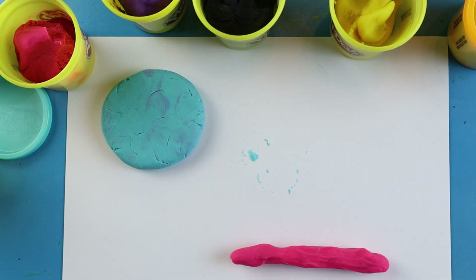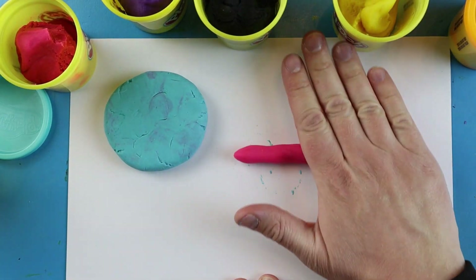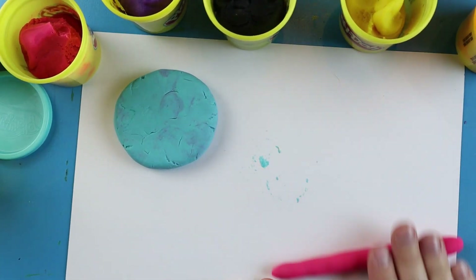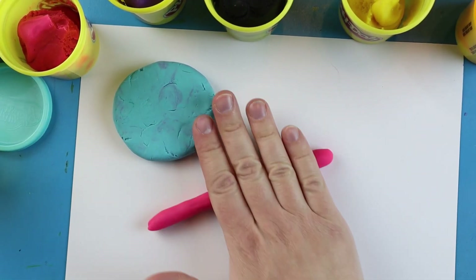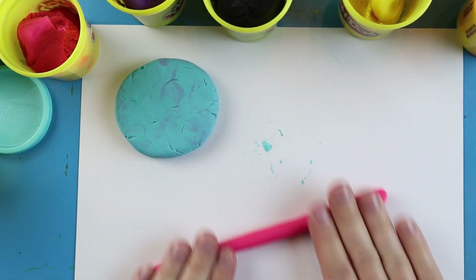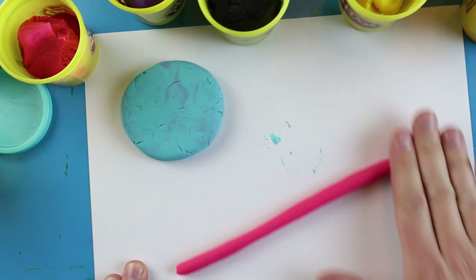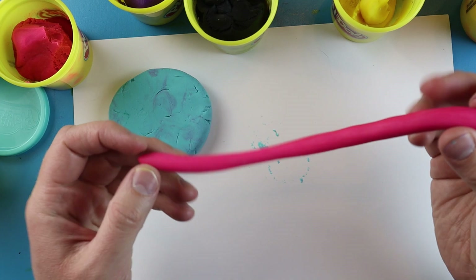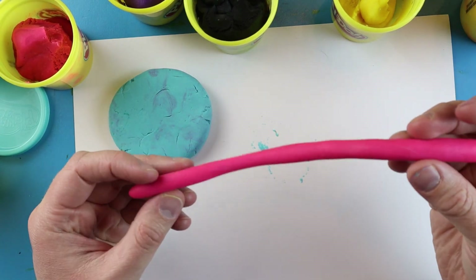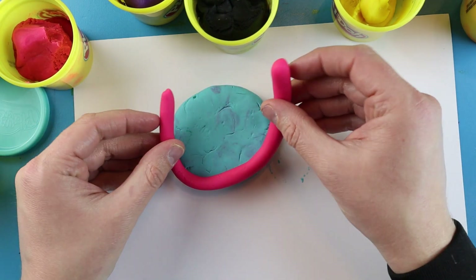Then I'm going to push down on the Play-Doh and just roll it out. As I roll it out and push down, you can see that the wrinkly snake starts to get really smooth and a lot longer. You want it to be about the width of a pencil — you don't want it skinny like spaghetti.